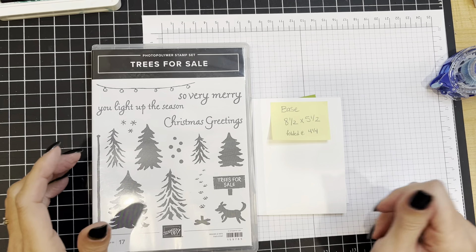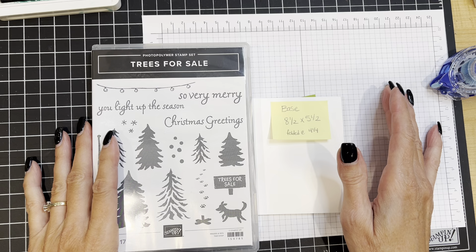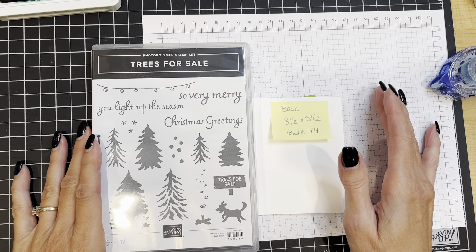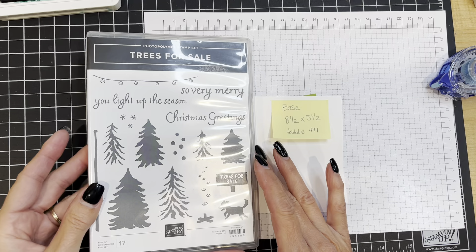Hello and welcome to this episode of Simply Saturday where I get to show you a card that is fast and easy to make. My name is Julie and this is Stamp with Julie Baum. I'm super excited to show you this card today — it's a simple card but it's so amazingly cute.